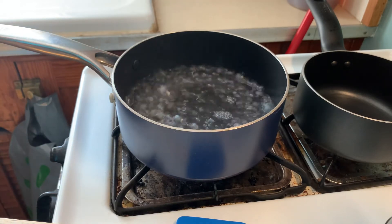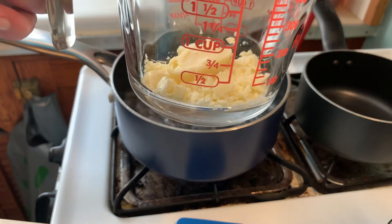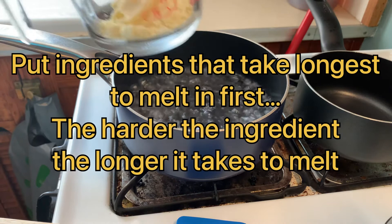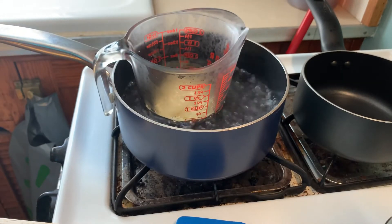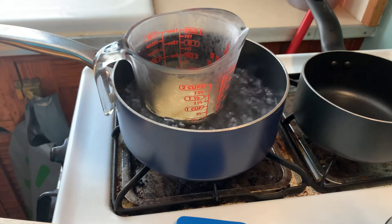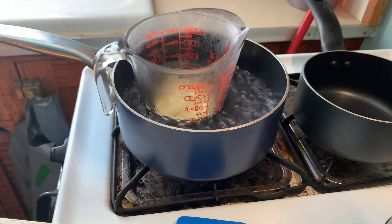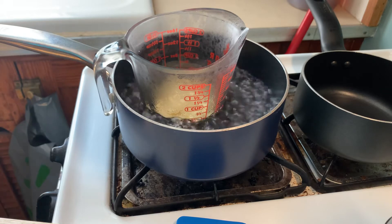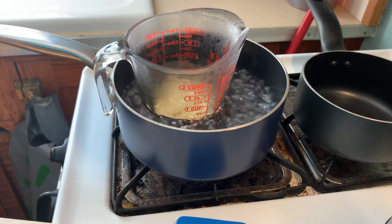I've already measured out my refined cocoa butter and I'm putting that in first, because it's important to put the ingredients in first that take the longest to melt so that you don't damage the other ingredients. The cocoa butter does take a while to melt down — you don't want to bring it to a boil, you want to let it melt down. I'm going to work on this and get back to you in just a little bit.